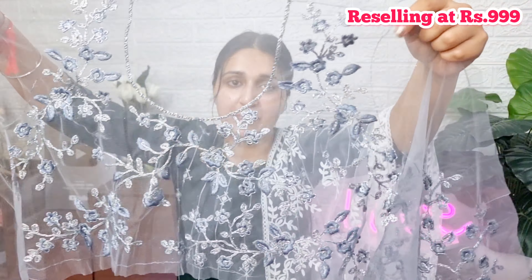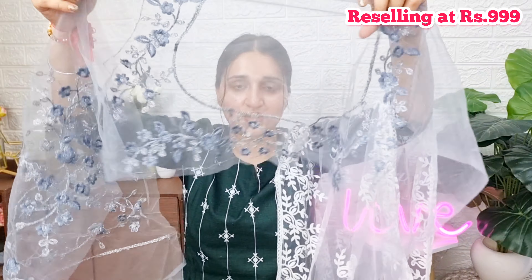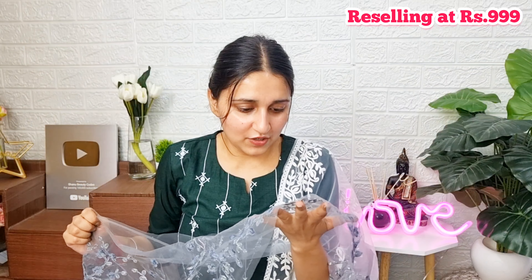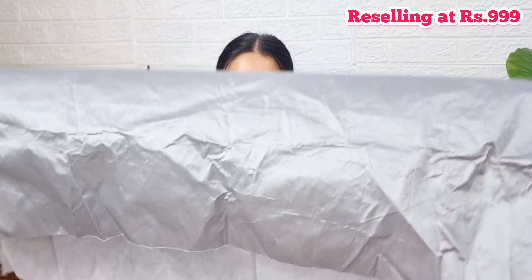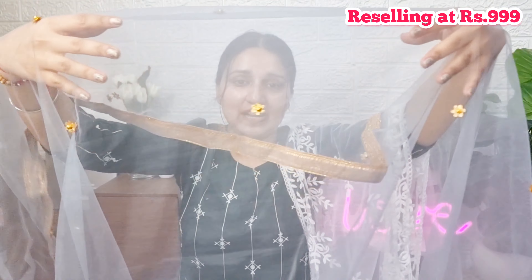This is the front section of the choli, which has embroidery and thread work. The front section has a circular neckline and will be perfect for 36 to 38 inch bust. We have embroidered three-quarter sleeves. The back section of the choli has the same embroidery and thread work. We also get pearl work — golden color pearls placed on the choli — and a coat lace.